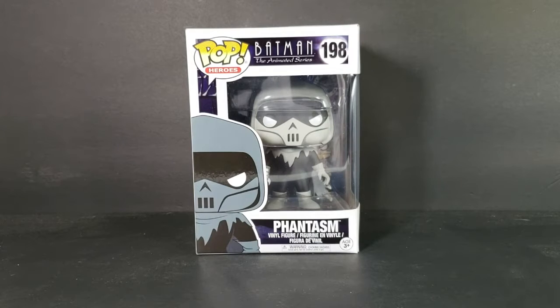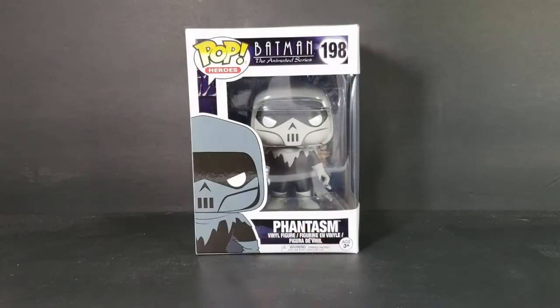Today on the show we're taking a look at the Pop Heroes Batman the Animated Series number 198, Phantasm. Hey guys, welcome back to Come Again TV, the only place on YouTube where all geek culture collides. If you're new to the channel, don't forget to hit that subscribe button so you don't miss out on future videos.